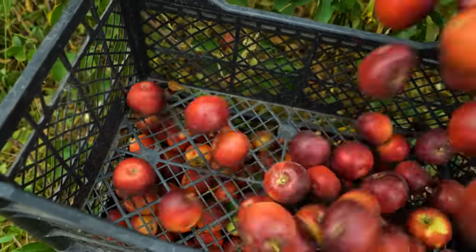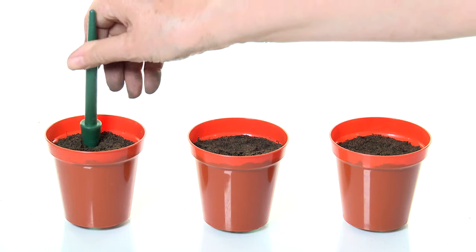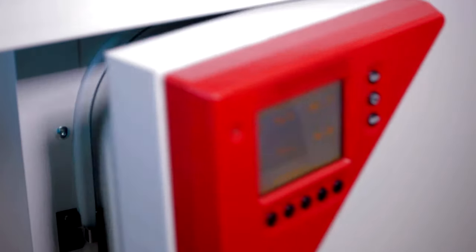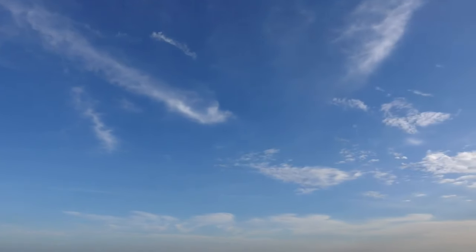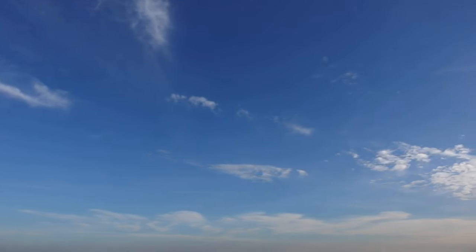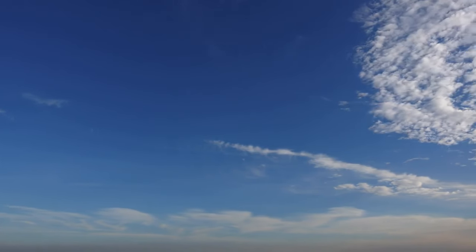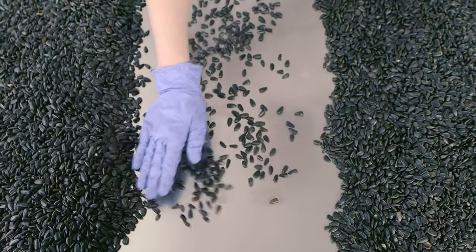Since apple seeds require cold stratification to germinate, you'll need a container and a medium to simulate this process. A common method is to place the seeds in a damp paper towel or peat moss inside a sealable plastic bag. This setup mimics the cool, moist conditions needed for stratification. Find a spot in your refrigerator where you can store the stratification container for several weeks. The seeds need to be exposed to temperatures between 32 and 40 degrees Fahrenheit, or 0 to 4 degrees Celsius, for a period of 4 to 8 weeks to break their dormancy. Check the seeds periodically to ensure they remain moist but not waterlogged.